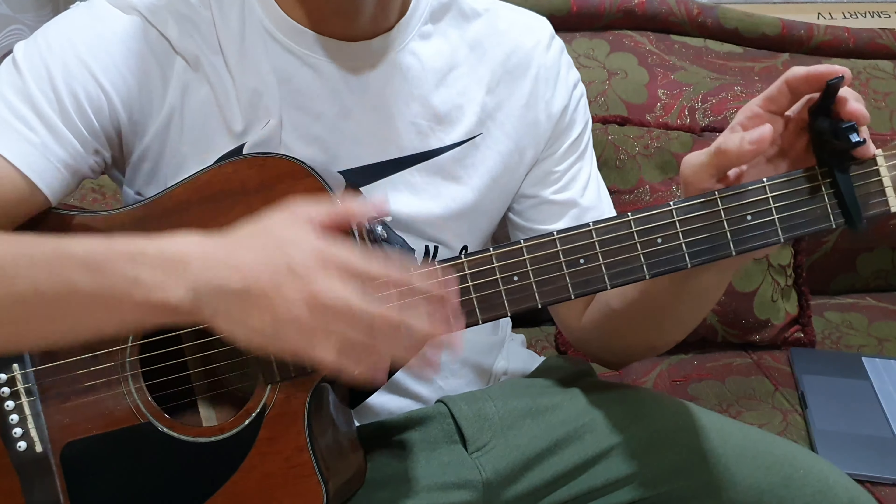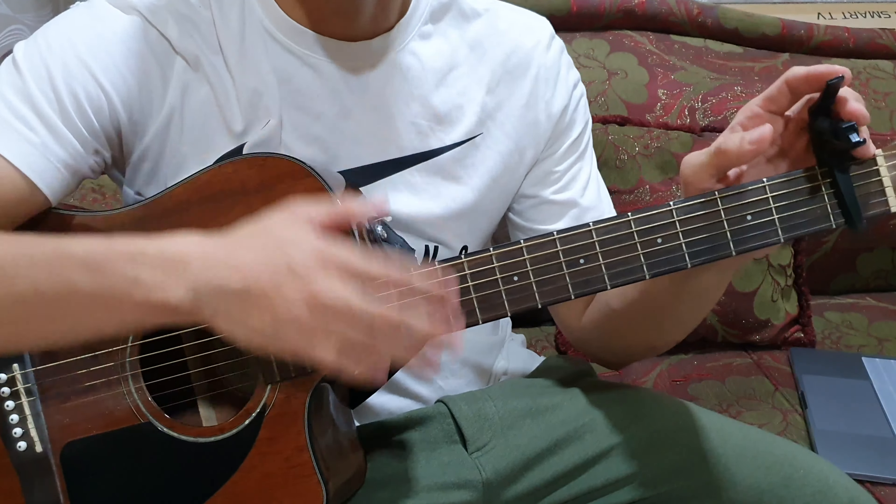First of all, we need the capo on the 1st fret and standard tuning. Just put the capo on 1st fret and the chords are very easy. The chords are C and then G — on the G, I tried to maintain this finger from C and then put the 2 fingers above like this. So C, then G, then A minor, then F — full F.